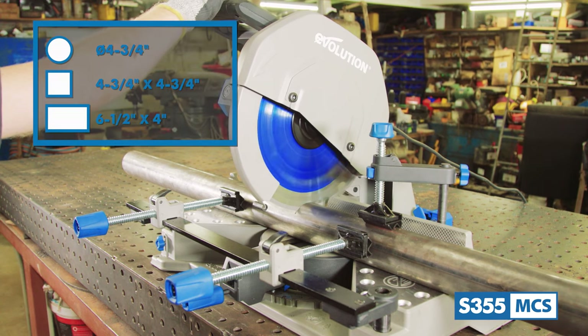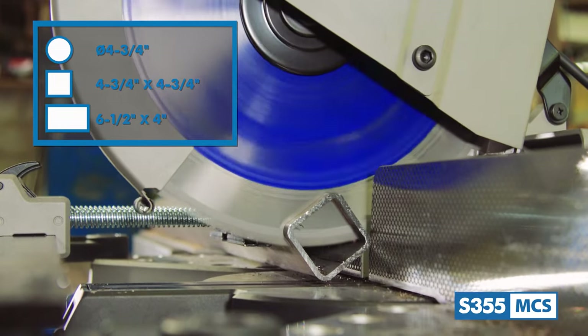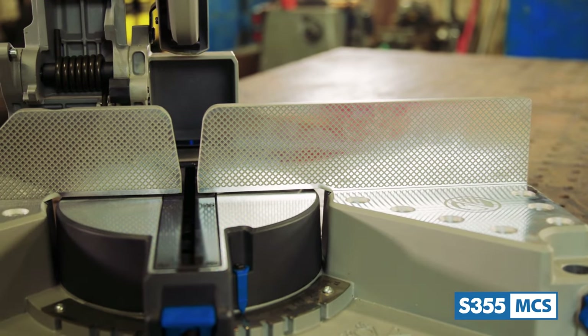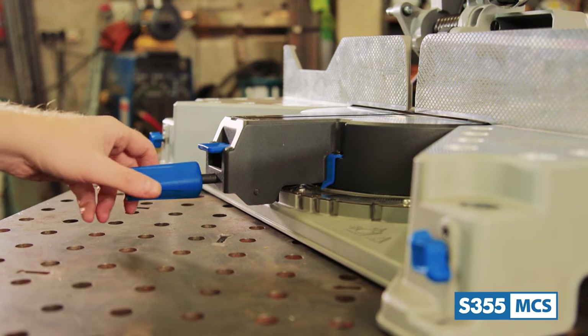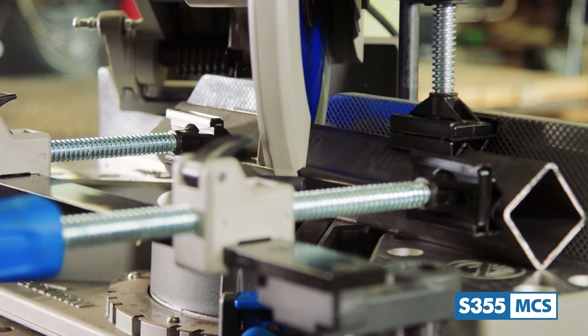At 90 degrees it can cut all these materials to these capacities, cutting them all faster, cleaner, and safer than an abrasive saw. The rotary table, which enjoys all the advantages of a miter saw, allows for tool-less adjustment to cutting angles giving greater accessibility of different angles.